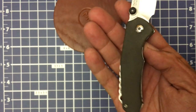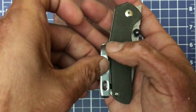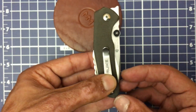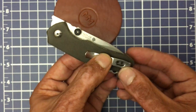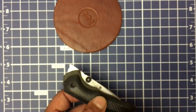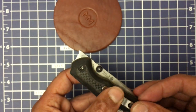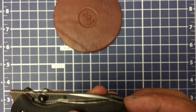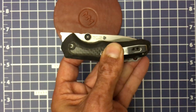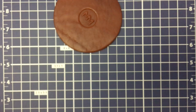The thumb studs are comfortable. It comes with a deep carry pocket clip that is tip-up, right-hand only — sorry about that, lefties. Let's simulate — a good bit of the knife disappears. Just that little butt of the knife sticking out. Not bad at all.